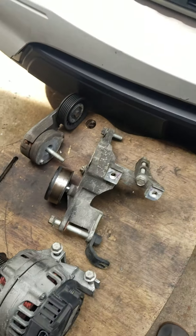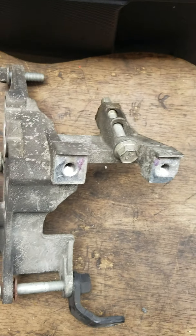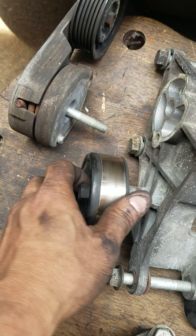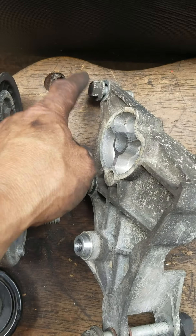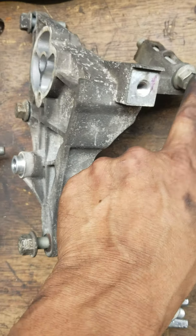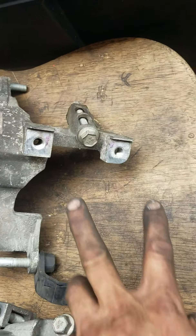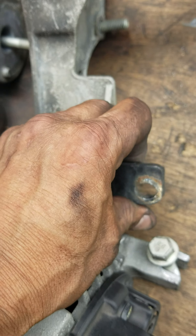Since I'm doing the valve cover gasket I have to take the alternator bracket off — the one that holds the alternator and has the idler pulley. I just remove it. Then it's got the belt tensioner — I remove that too. They're all 15 millimeter. It's got three bolts that hold it in. See these two right here — that's where the alternator sits on top, and then the ear piece for the alternator goes right here and the bolt slides through it, then you have this bracket right here.